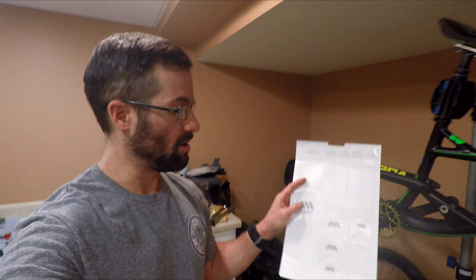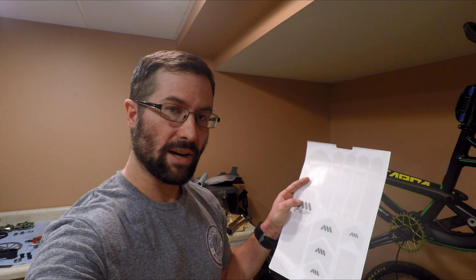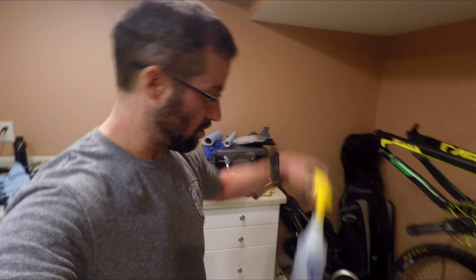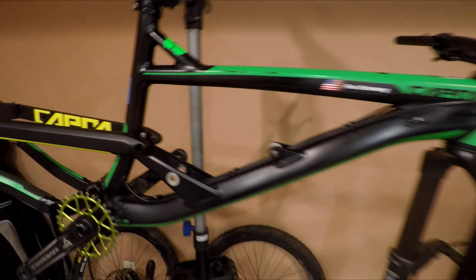Hey guys, I'm making a video because I had a request to put this up. I got this all-mountain frame protection kit and I'm going to apply it today and show you how to do it. First step is to clean your frame — you need to clean all the dirt and oils and whatever is on there. I use a spray bottle of rubbing alcohol, just basic rubbing alcohol you can buy at the store, put that in a spray bottle and wipe down my frame so everything's clean.